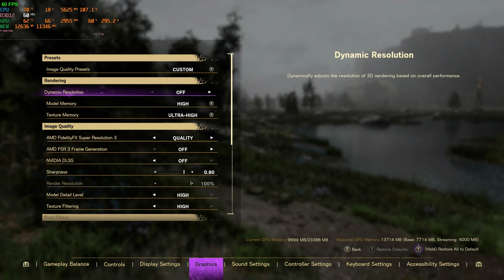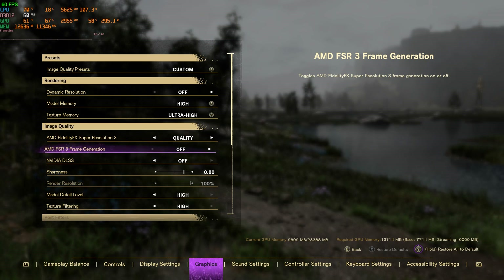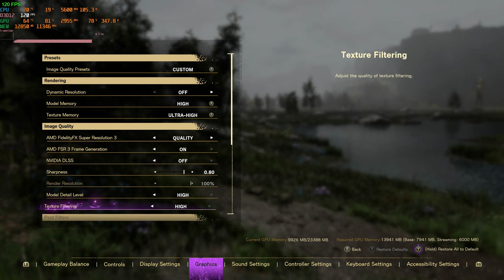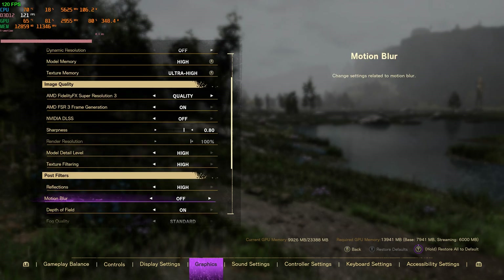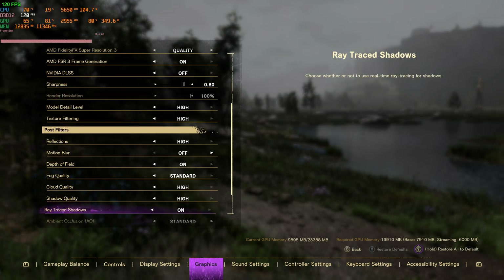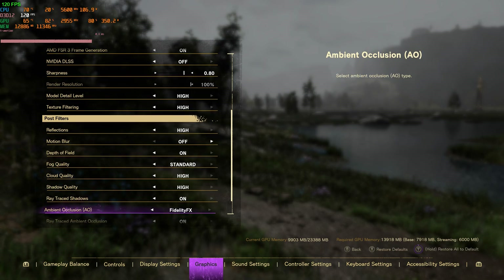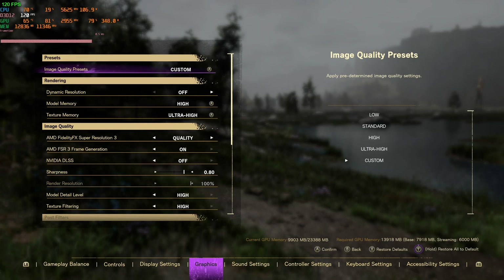Hello and I'm back with another video. Today I have some really exciting footage to share. FSR 3 frame generation is finally out and I got to put it through its paces on two games — Forspoken and Immortals of Aveum. We're going to compare it against DLSS 3 frame generation, quality mode, and native resolution, and I'll give my opinion on what this means for the Xbox Series X.